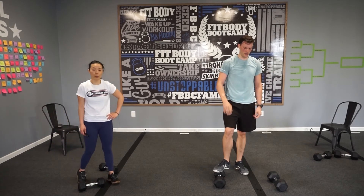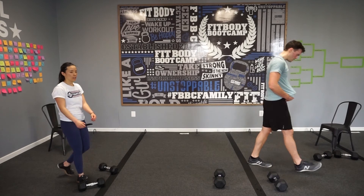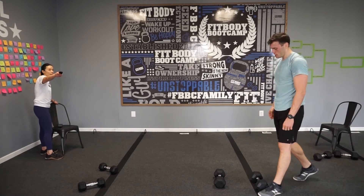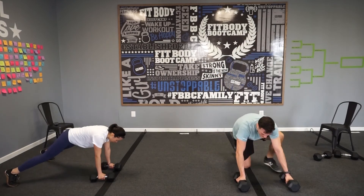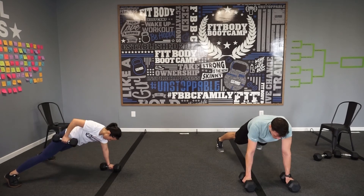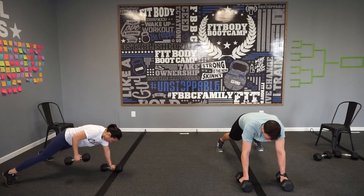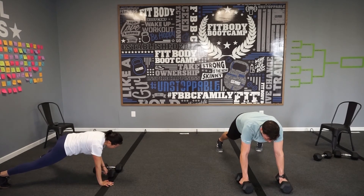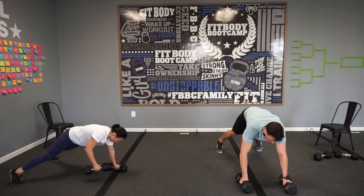Last exercise — renegade rows into jam press. This is your finisher. Renegade row for 30 seconds — no push-ups, rows to the hip, wide stance. Then we'll flip it around to the jam press. Get your mind ready. Here we go — five, four, three, two, one. High plank position. Remember: you can do these on your knees — try to keep your hips square to the ground, don't open up. You can also put your palm flat on the floor if the dumbbells hurt your wrist. Ten more seconds — switch in three, two, one. Kick it back, rest dumbbells on your chest and press.